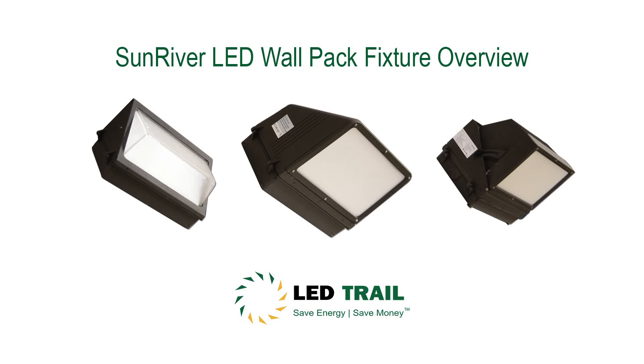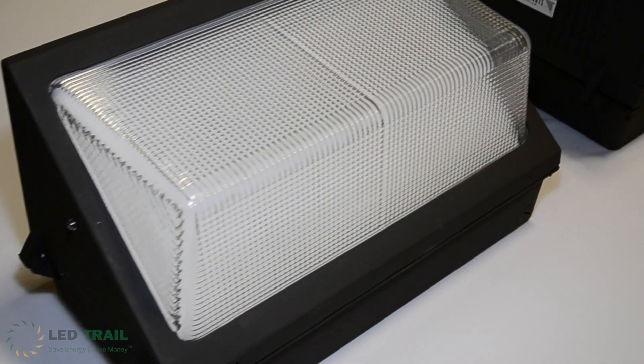Thanks for joining us on another video update. Today we'll be taking a brief look at 3 of the fixtures in our extensive lineup of Sunriver LED wallpacks. These fixtures are ETL and DLC listed.